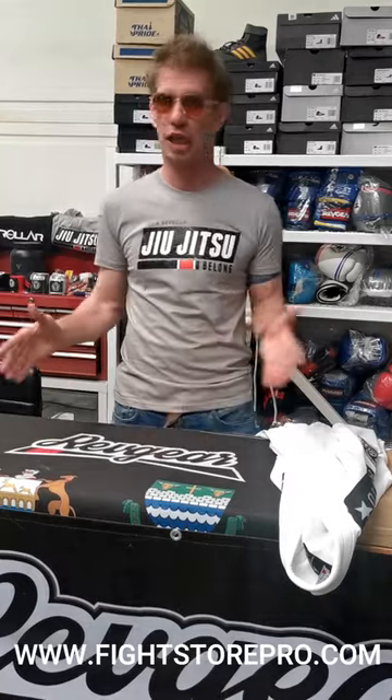All gi manufacturers tend to cut one way, and the way Rev Gear will cut will be different to Venom, will be different to Kings, etc. So find a gi that suits your body type and make sure you've got the right size.